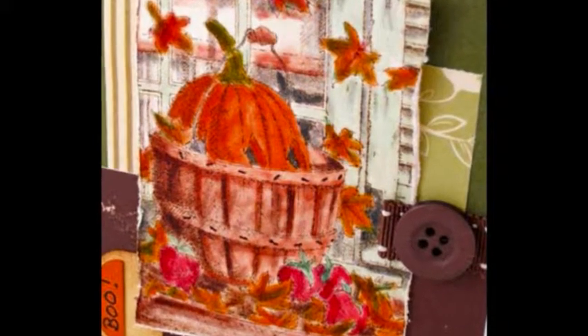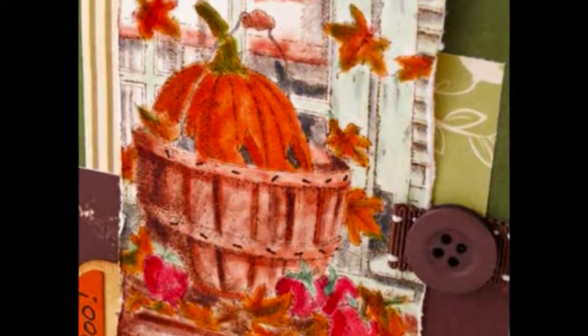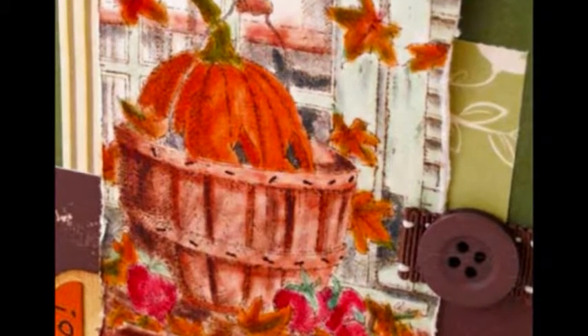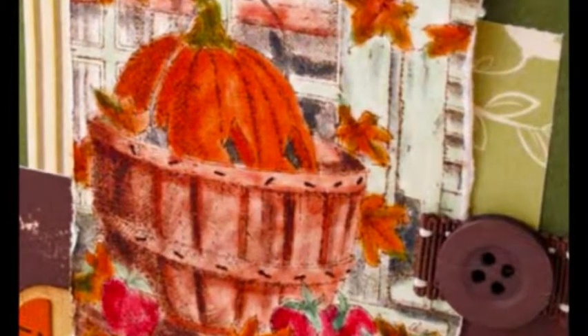Number 3: Trim brown print paper to 2 inch by 4.25 inch and adhere to card front. Number 4: Stamp and color pumpkin image with watercolor pencils. Trim to 3.75 inch by 2.75 inch and distress edges.